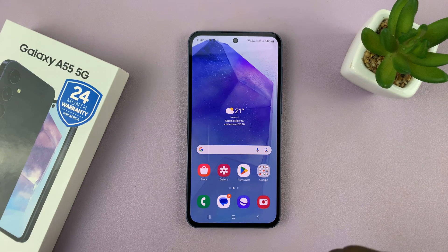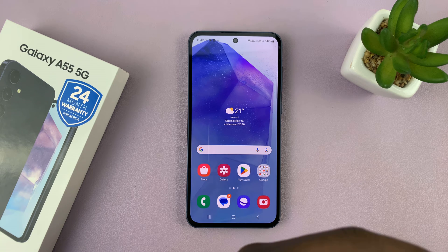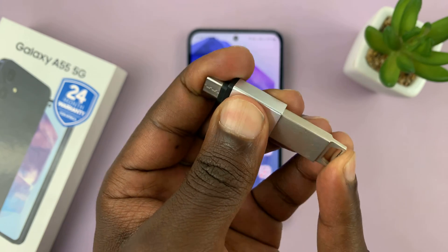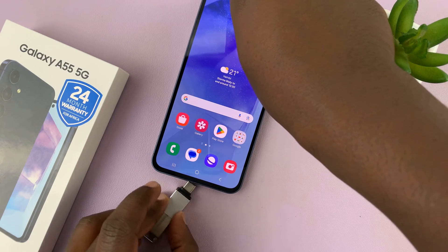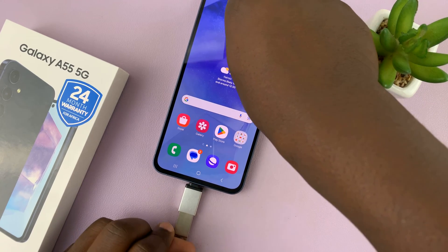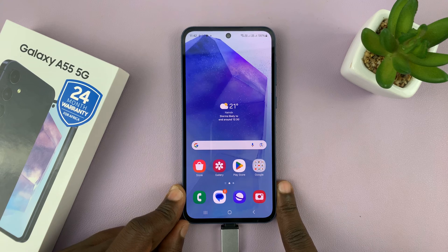The first thing we're going to do is connect the USB flash disk to the adapter, like that. And then let's connect the adapter into the phone.